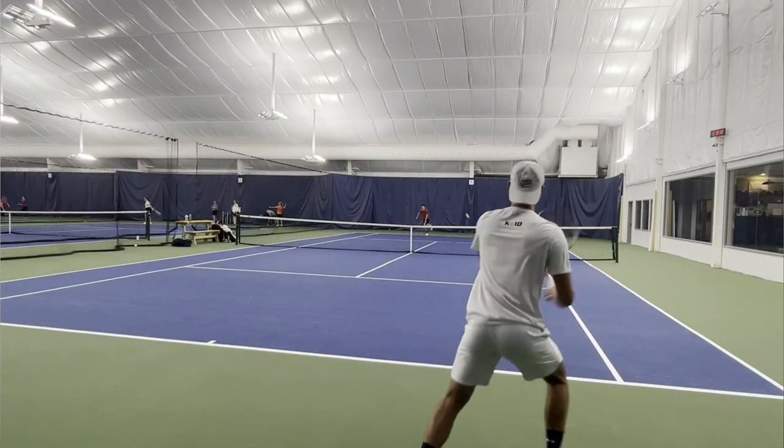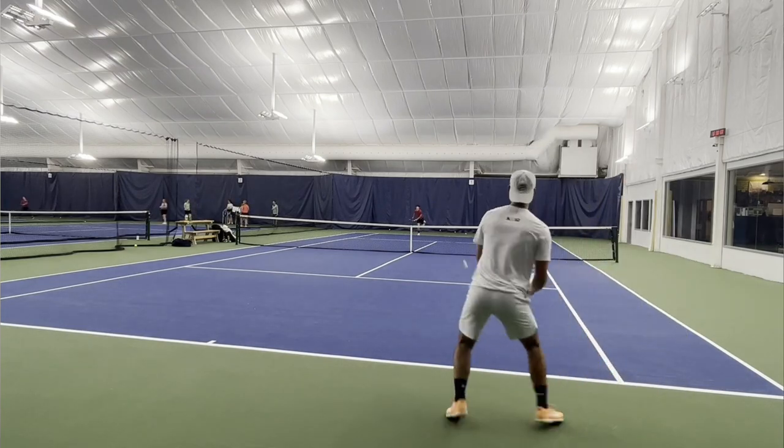Returns were also pretty average. When you connect, it felt pretty good — similar to the Gravity Pro, which I really liked on returns. If you time it well, this head shape has some pros and cons: it's really good for some things but not at all for others. Blocking a topspin return was solid, but I didn't really love it on chip returns — didn't feel great there. The overall feel of the racket was pretty average. It has that Head feel, which I like, but in some departments — the backhand and slicing — I didn't really love it. I'd give returns a B-plus as well.